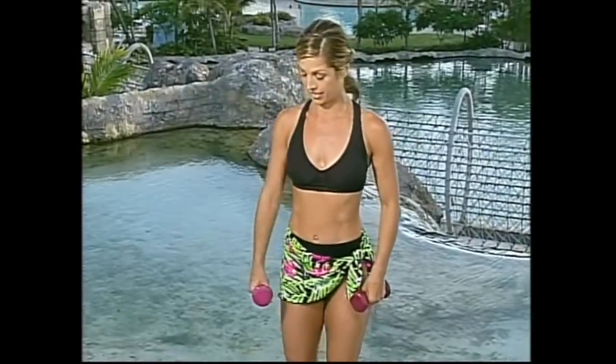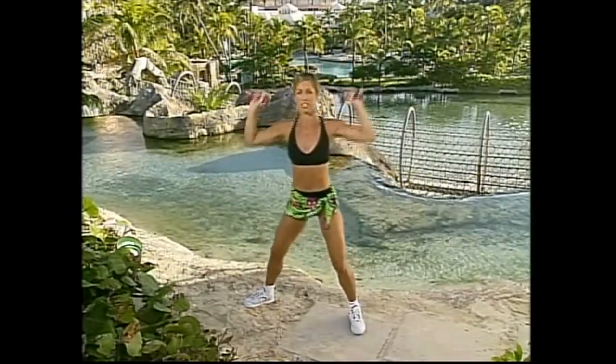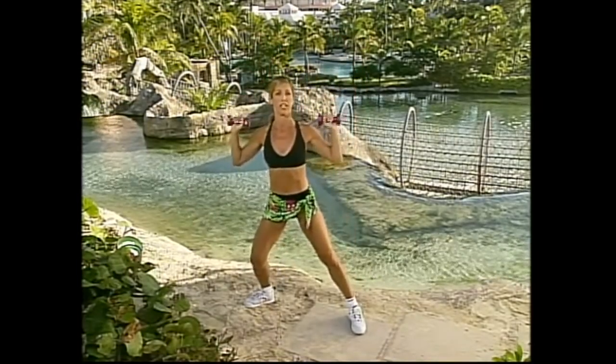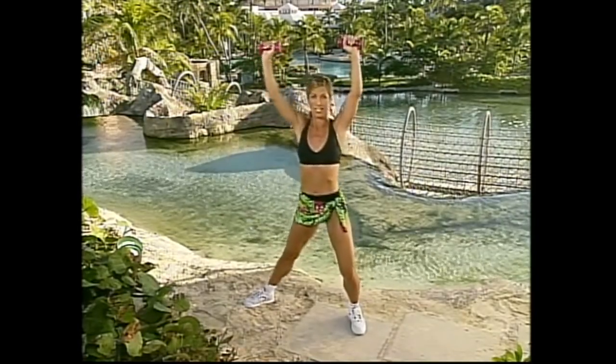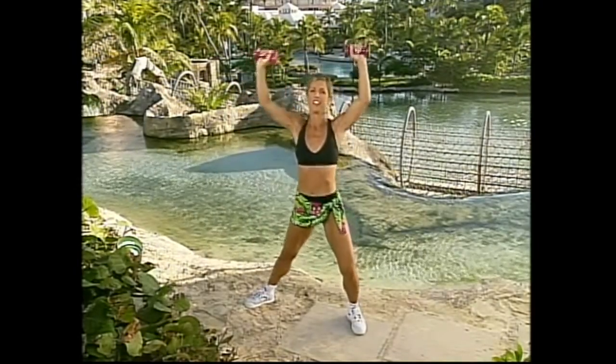Now for our overhead presses — both hands right here. Lift and release, lift and release — this is for the entire upper body. Press those weights up. Getting your body in shape is so important; firming and toning with weights really works. You'll see the body shape a lot better — it's one of the fastest ways to reshape your body. A couple more — work those arms for nice beautiful upper bodies. Two more, come on, give it all — last one.